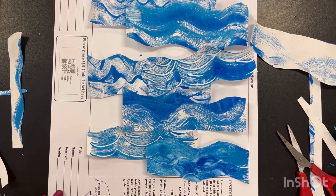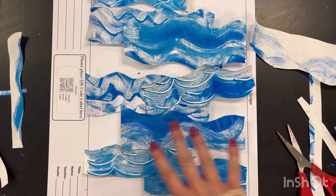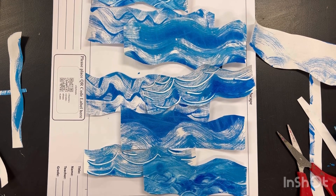We're going to overlap these to create the background of our aquatic Florida wildlife art show piece. So this is step one. I want you guys to have fun.